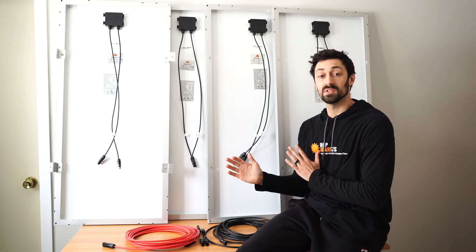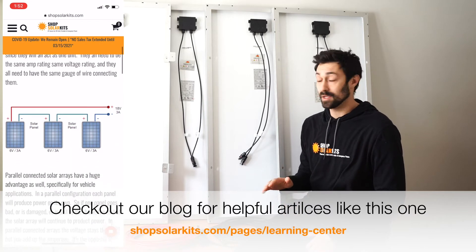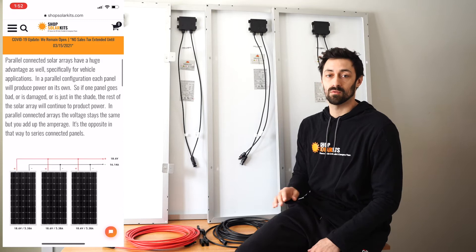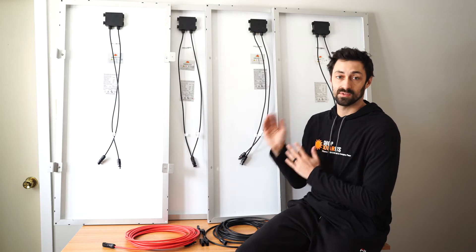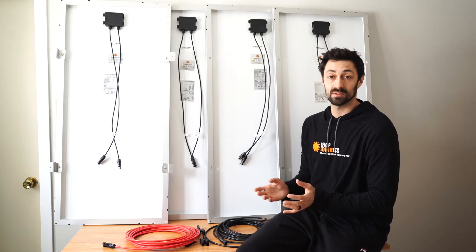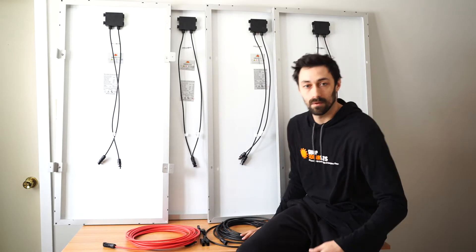When you connect solar panels in series, what you're doing is raising the voltage of the overall solar array. When you connect solar panels in parallel, you're raising the amperage of the overall solar array. Depending on your charge controller or your application, you might want to connect your panels in series, in parallel, or a mix of both — and I'm going to show you how to do all of that in this video.